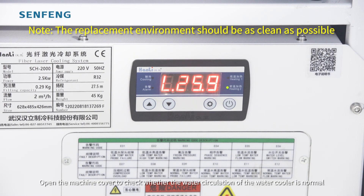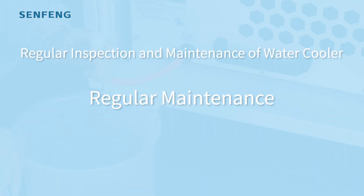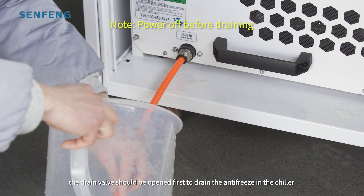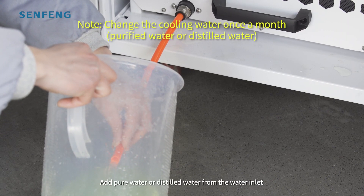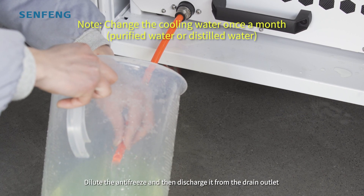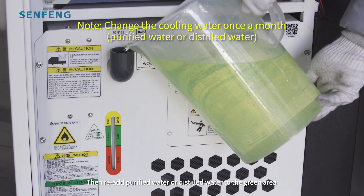Open the machine cover to check whether the water circulation in the water cooler is normal. When the temperature rises, the drain valve should be opened first to drain the antifreeze in the chiller. Add purified water or distilled water from the water inlet and start the machine for circulation. Dilute the antifreeze and then discharge it from the drain inlet, repeating 2 or 3 times. Then re-add purified water or distilled water to the green area.